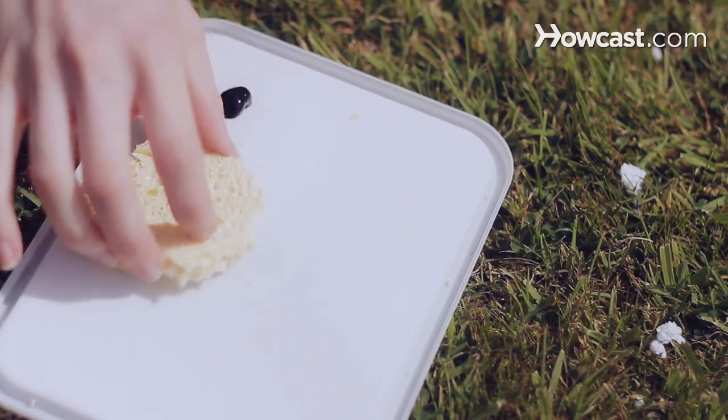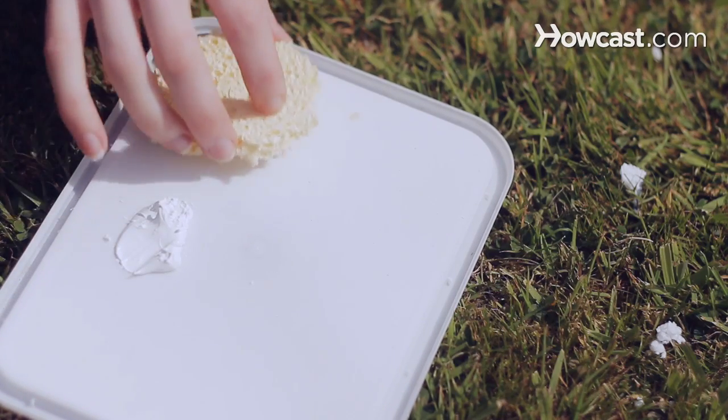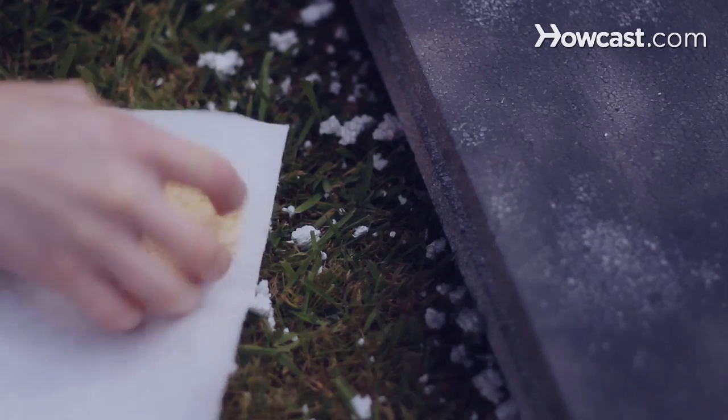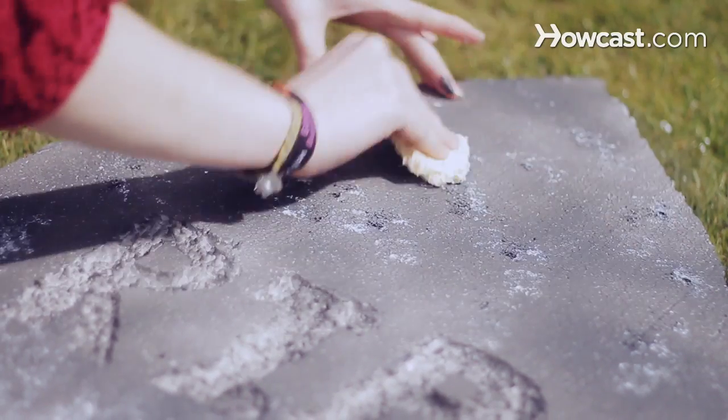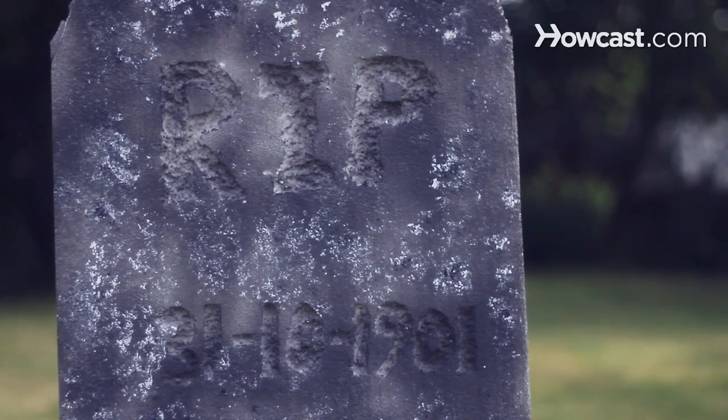Step 5: Dip a sea sponge first into the white paint, then the black paint, and then dab the sponge onto a piece of paper towel. Blot the tombstone with the sea sponge. Repeat until the entire tombstone has been blotted. Allow to dry.